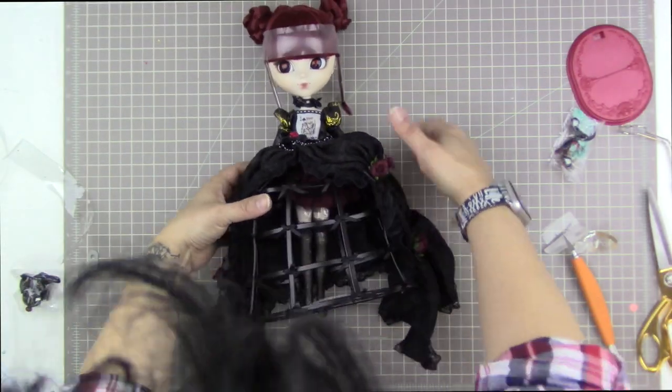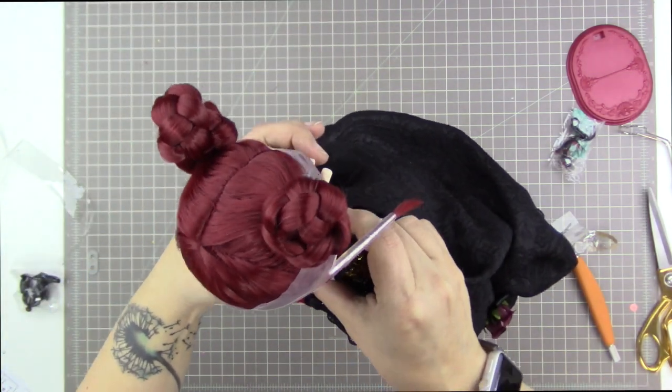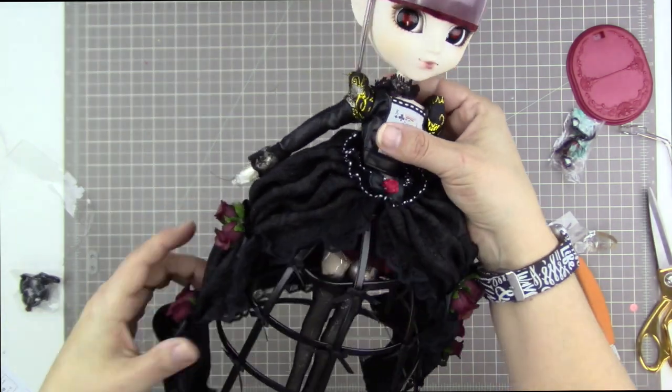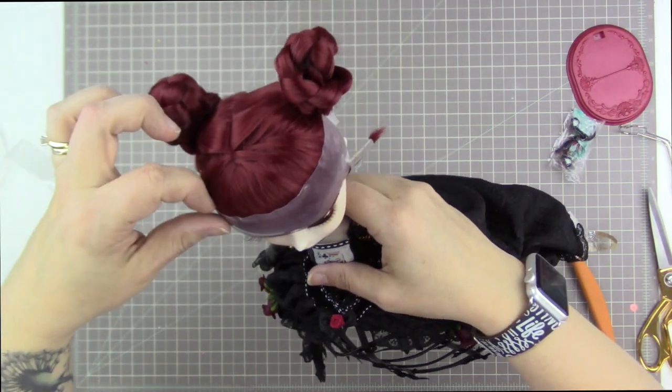Here she is straight out of the box and let me just tell you she's gorgeous. Oh my god, I love her. I can't believe I have her. Oh my goodness.